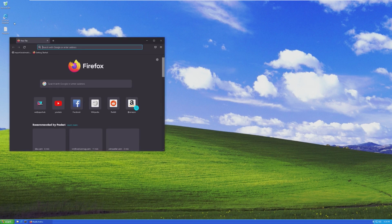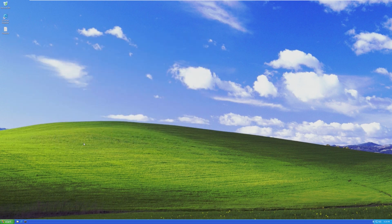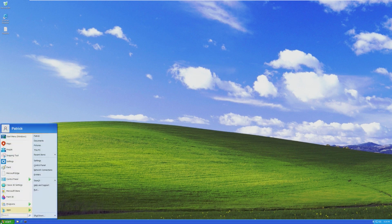The Internet Explorer icon just opens the default browser, which is Firefox. I was really hoping there was a classic Internet Explorer installed, just because — but wow.